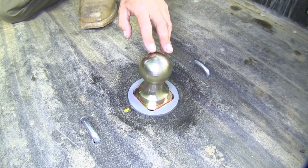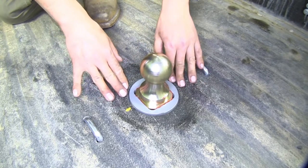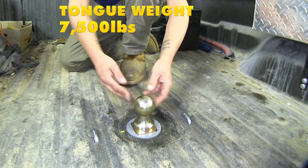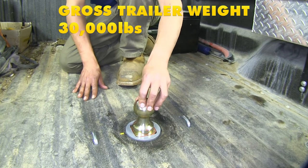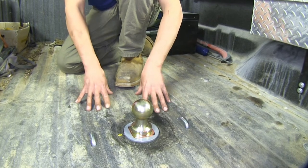This hitch features a two and five-sixteenths ball with a square mount, so you don't have to worry about it turning inside the hitch. It has a 7,500 pound vertical load limit and a 30,000 pound gross towing weight. You'll want to double-check your vehicle's owner's manual to make sure your vehicle can handle that weight capacity.